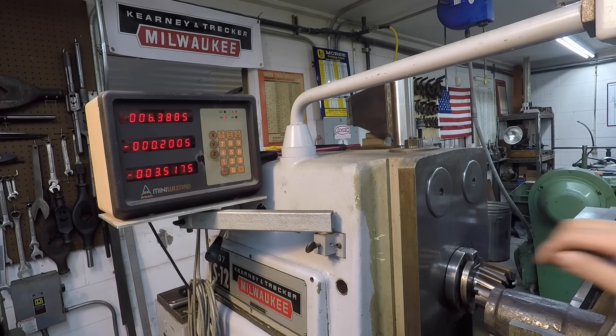I just verified our length and we still have 45 thousandths, so we'll dial it in and make our finish cut.